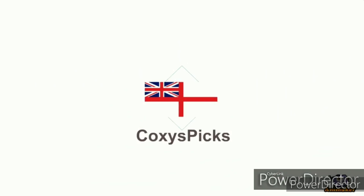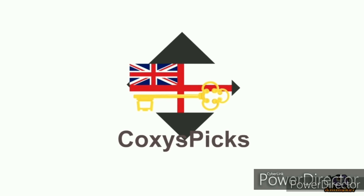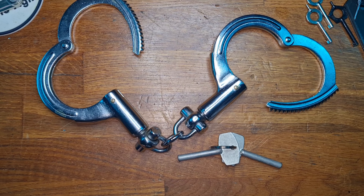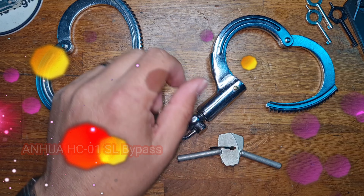Welcome to Coxie's Picks. If you like what you see, don't forget to subscribe. Enjoy. Hello and welcome to Coxie's Picks — today we're going to be looking at the Annua HC-01, the H&R Super Cuff Clone.